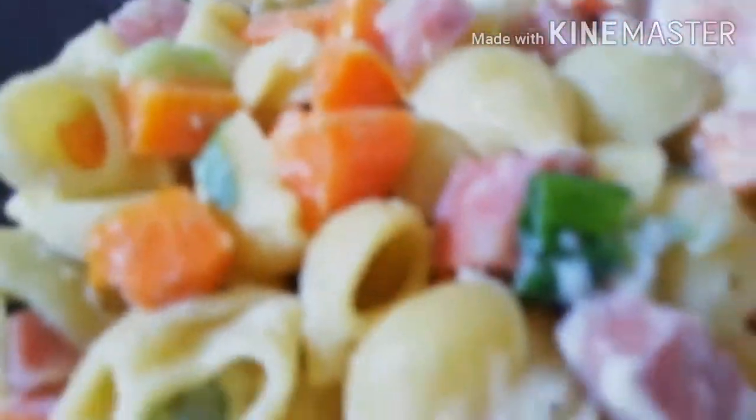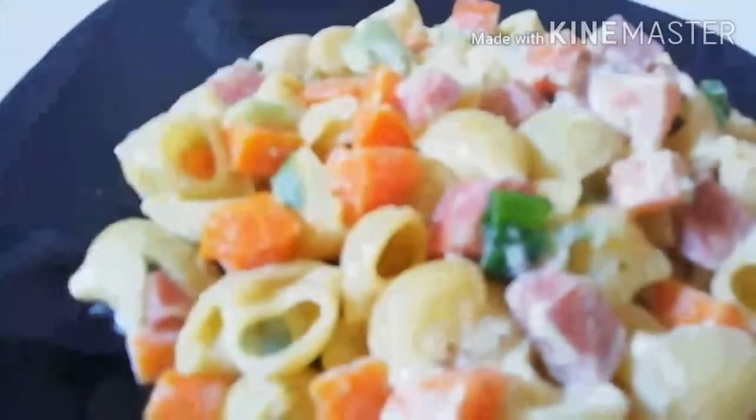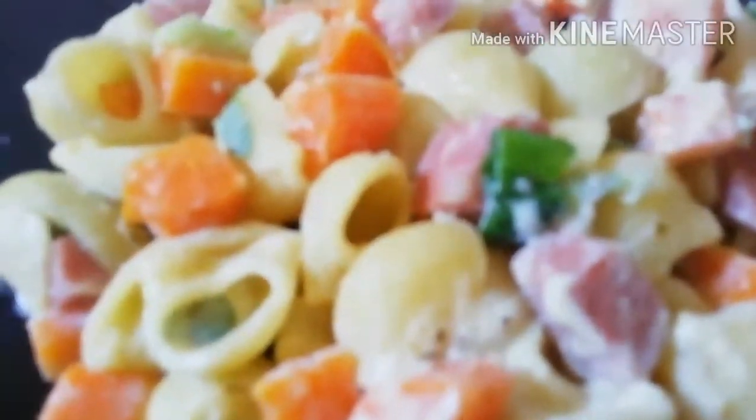It's very easy to make. There it is — pasta, carrot, bacon, spring onion. Please turn on the notification bell so you will be the first person to have the notification. I just want to say thank you to everyone supporting this kitchen. May God bless you all. Thank you so much. God bless you. I will see you in my next video. Bye-bye.